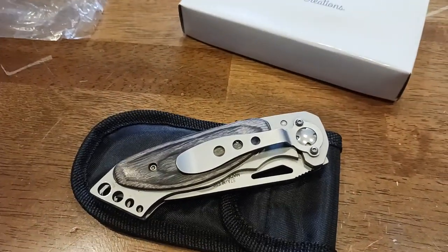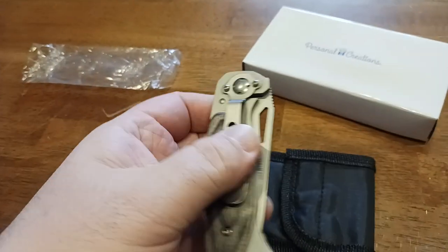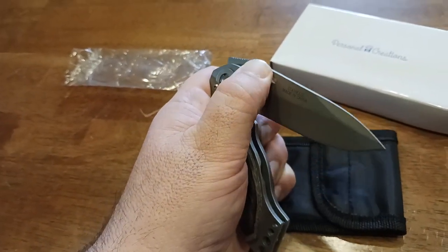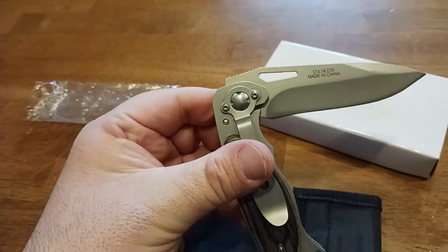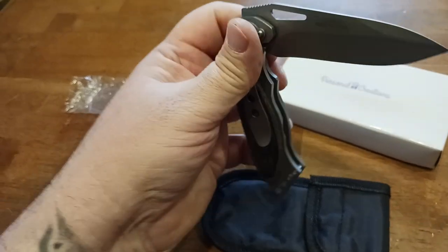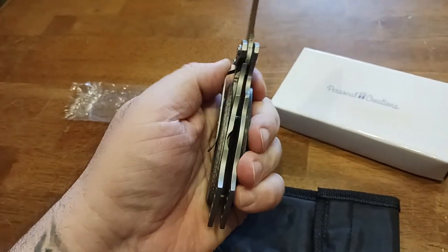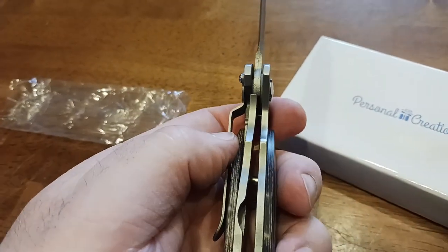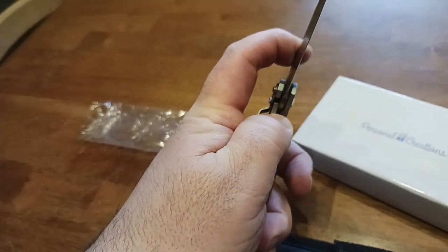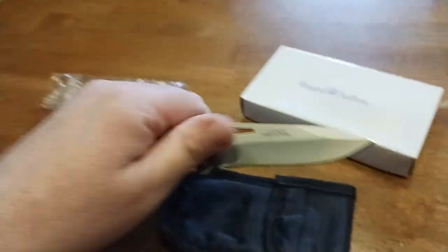Pretty easy to operate with one hand — love this opening right here. I'm doing this in slow motion so you can see what's going on. Very nice, good attenuation of the opening of the knife. I'm sure at full speed it would be a lot quicker. Hear that click — to deactivate the knife you move this to the side and then bring the blade back in very gently, and it clicks back closed.